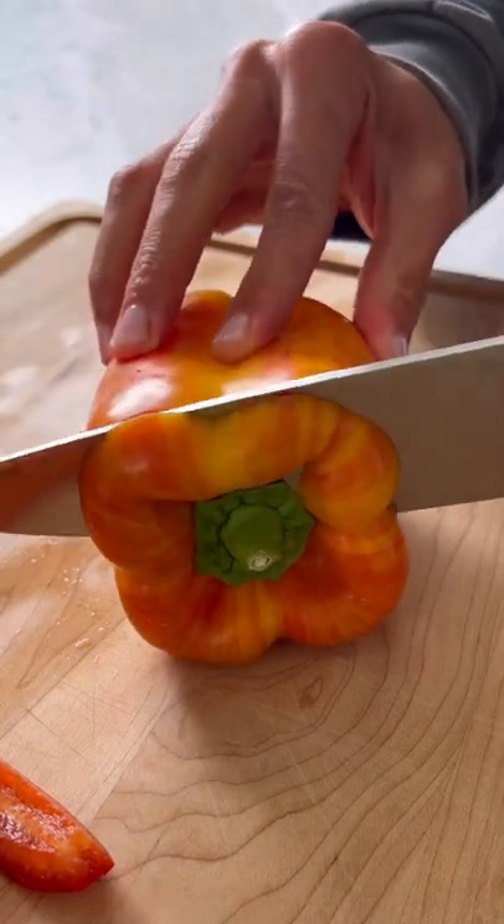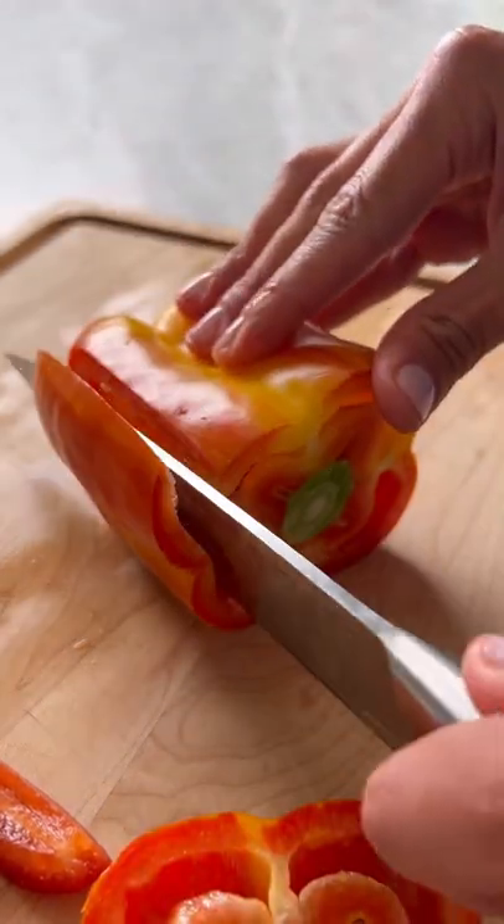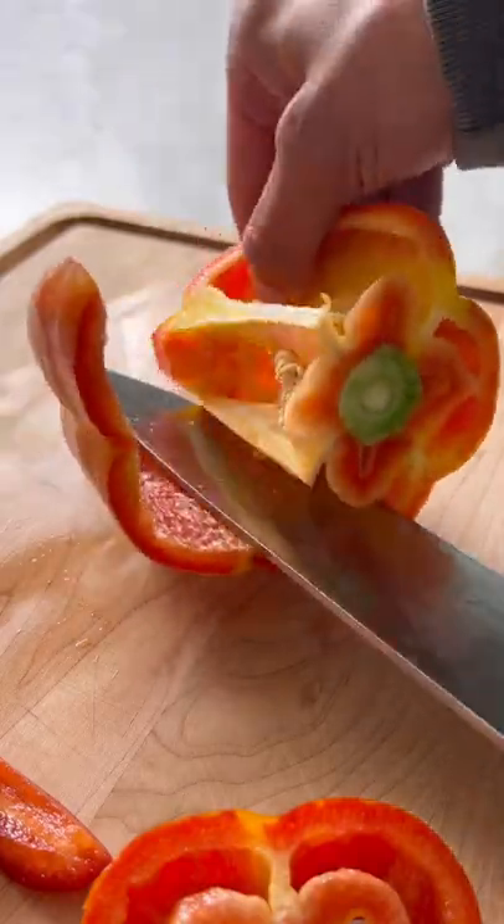This is one of those things I learned on TikTok and I will never cut a bell pepper any other way again. Cut off the root and stem end, then take your knife and slowly move it around until you can pull out that center.